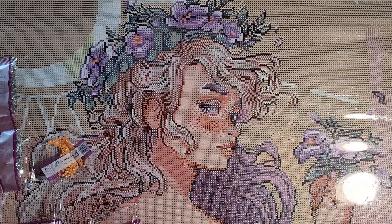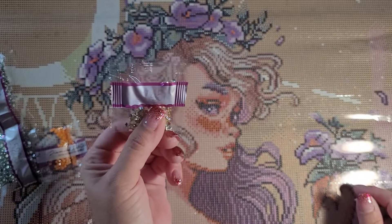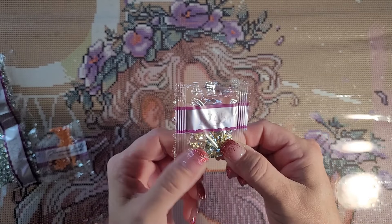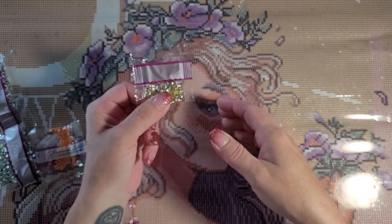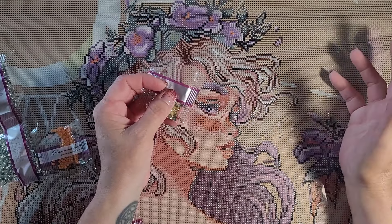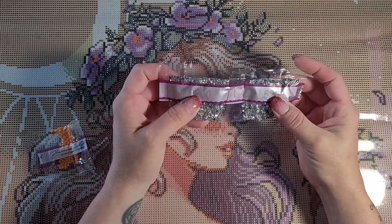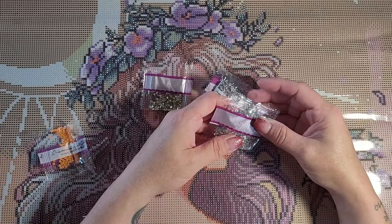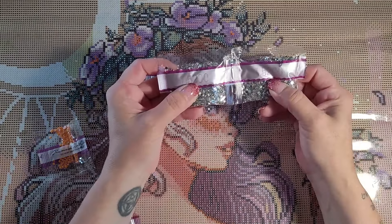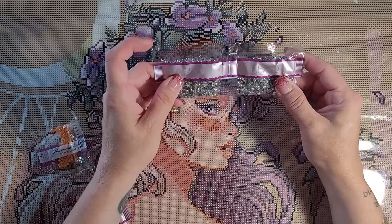As per usual I did it again — these are iridescent diamonds! Why can I not keep 'iridescent' in my head? I keep saying 'electro.' It's going to be a running joke — Naomi just can't remember the iridescent. L is iridescent. Not electro. L is iridescent!